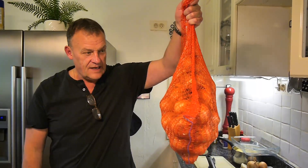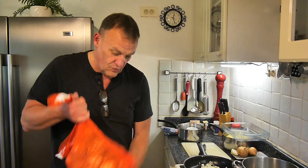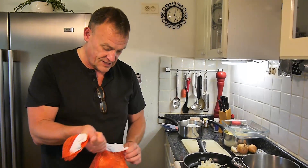Hello and welcome back to another Helter Bloke. Today we're going to be doing something with these onions. The reason I've got this big bag of onions is because they're cheap — less than three euros for all that. I don't know how many there are, but it's heavy. Anyway, we're going to make some soup with these today.